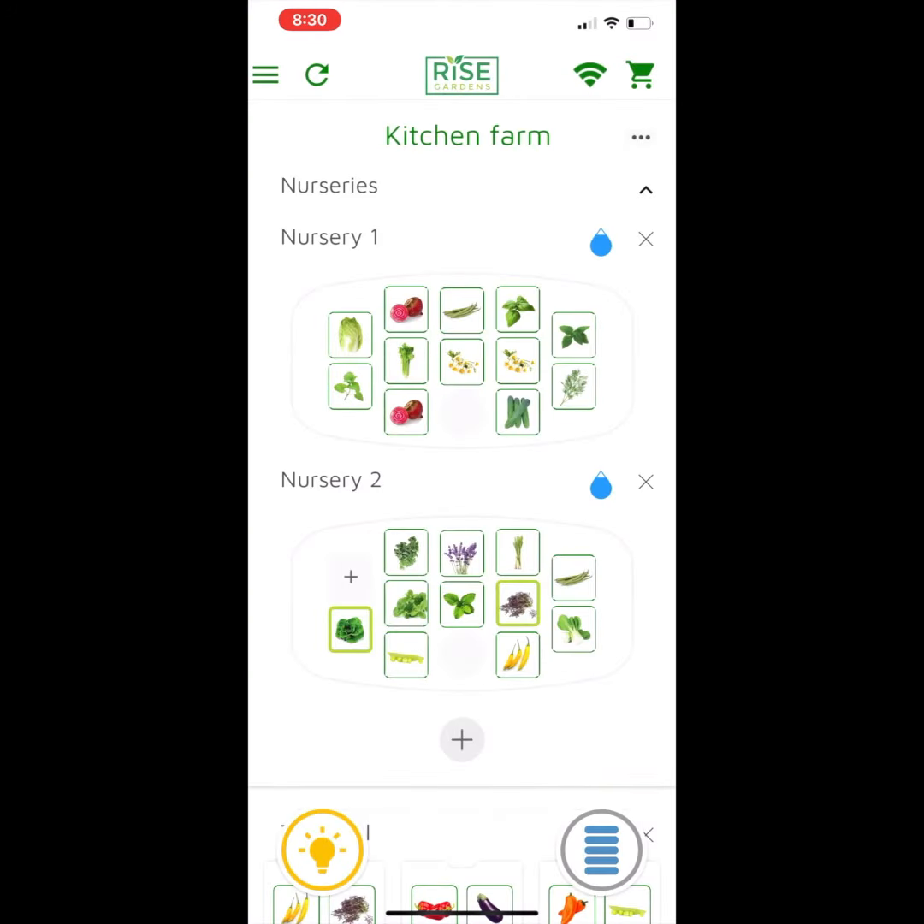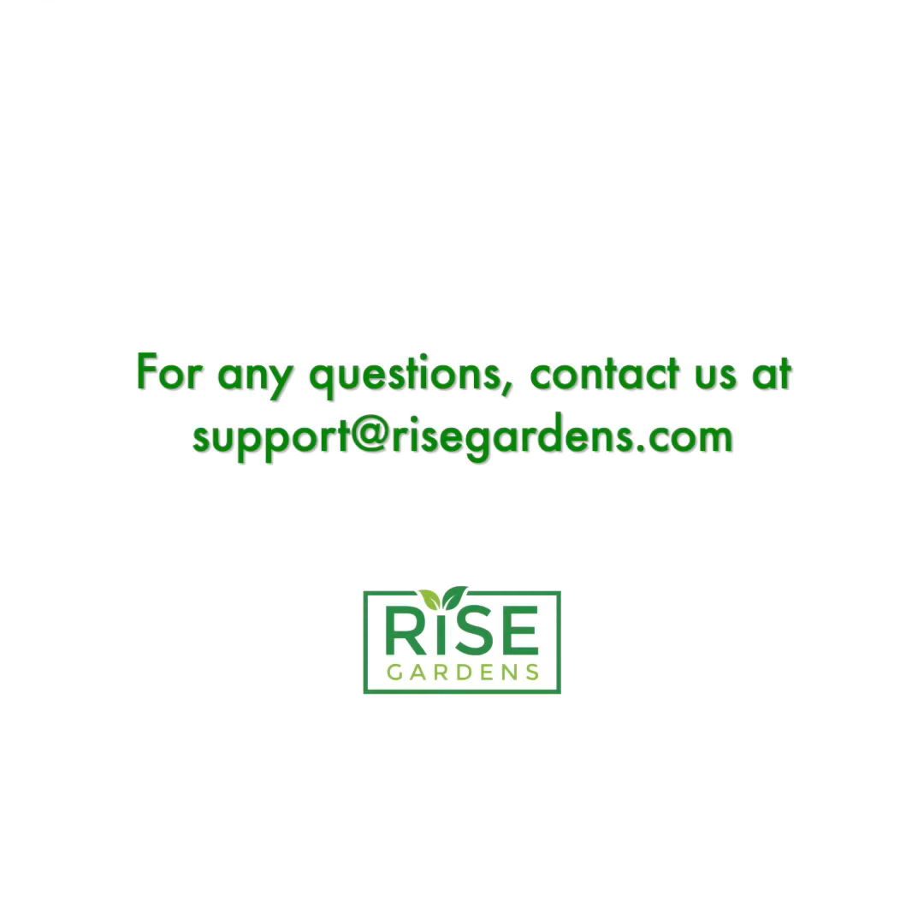Now I've topped off my two nurseries and it's good. Hope that helps you keep your plants growing well. Thank you.